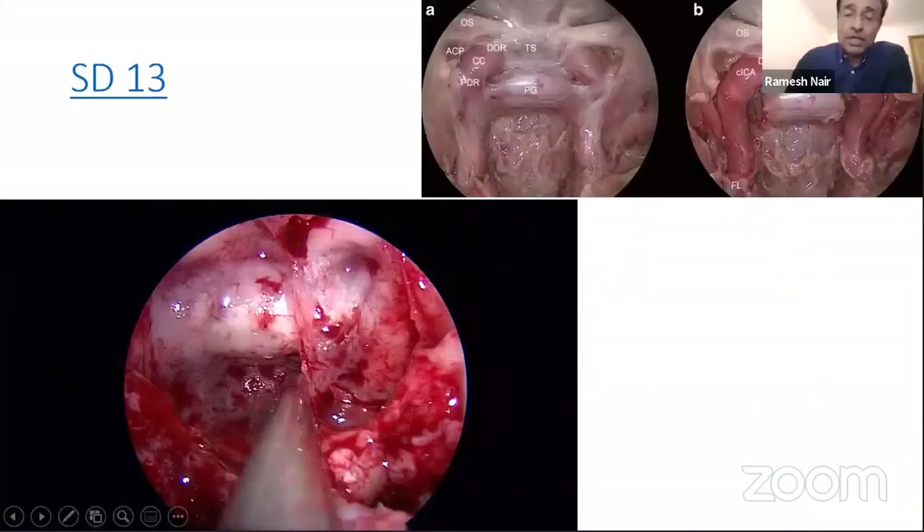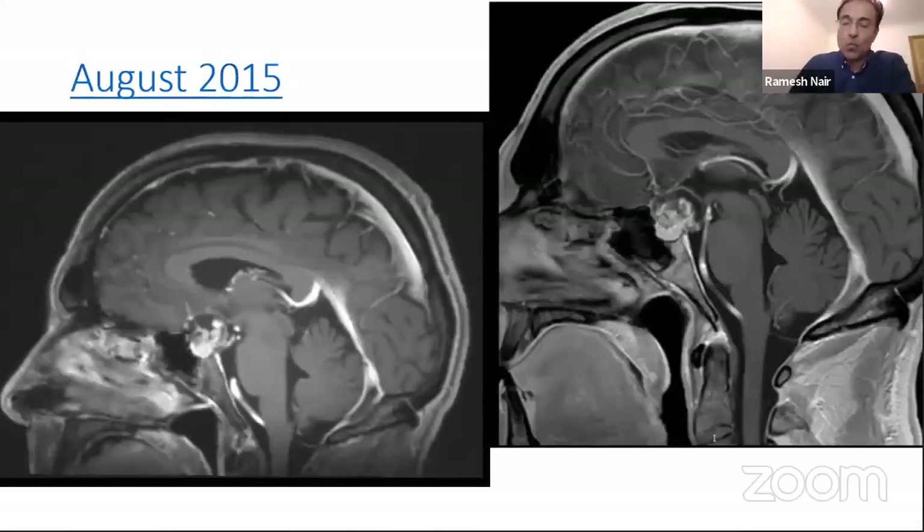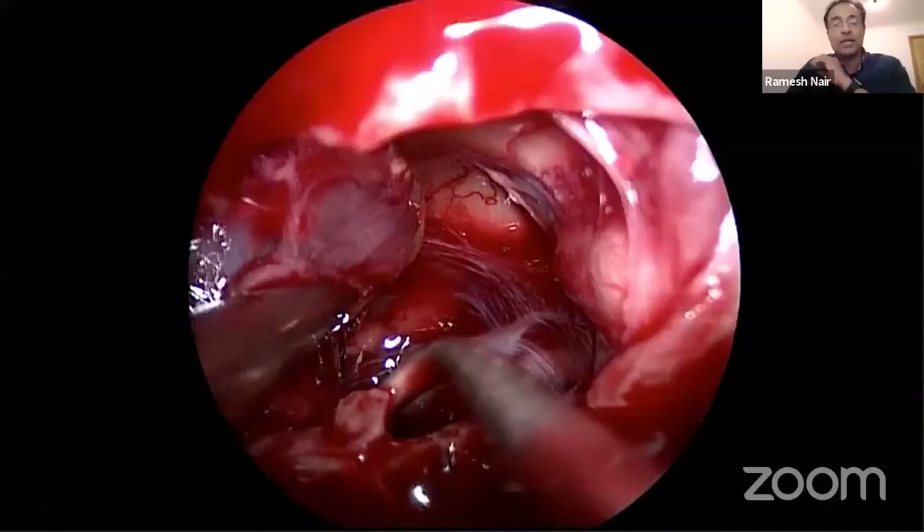Craniopharyngiomas are a good indication for extended procedures and are ideal cases for endoscopic approaches. For example, this man came with a progressive craniopharyngioma — a high-functioning individual with visual compromise. The approach involves extending the sellar opening into the tuberculum. For most craniopharyngiomas, you can approach through the trans-tubercular approach without going more anterior than the tuberculum, restricting your bony resection to the tuberculum area. Then you go in front of the pituitary gland, and in cases where the tumor is mostly anterior, you can often leave the pituitary floor intact.